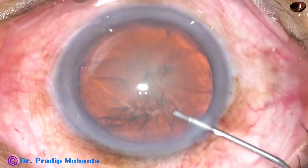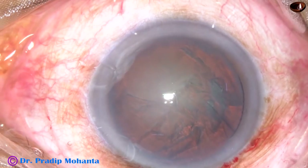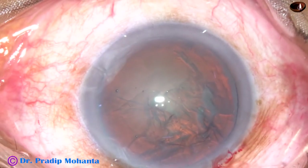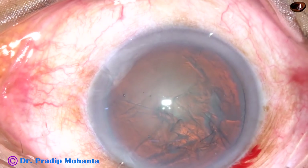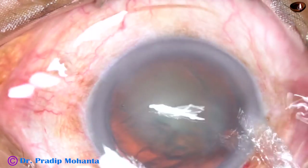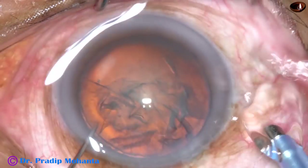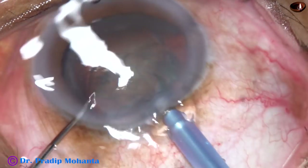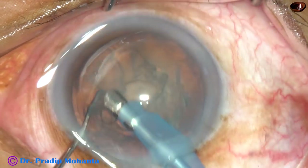Now, hydrodissection is done. Hydrodelineation is also attempted. The nucleus is rotated. And now, 2% HBMC is injected again. Now is the time to introduce the phaco handpiece. The handpiece goes into the eye with its bevel down. This is Oatly cataract grade 3. I am in FICO 2 mode from the very beginning. Vacuum is 400, flow rate is 40, and pod is 50.